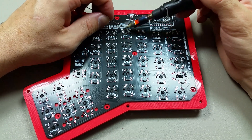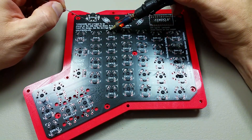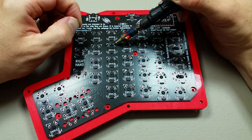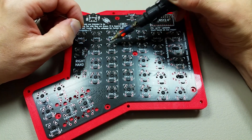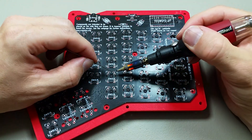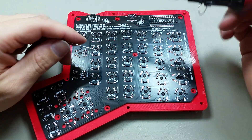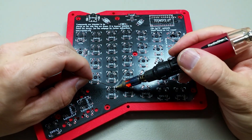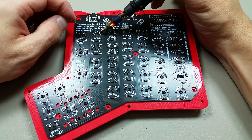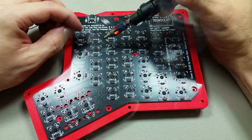That is one benefit of this kind of keyboard — if it breaks, I know exactly how to fix it. If it shorts out, I'll just get a new Teensy for it. If one of these keys goes bad, just take it out and put in a new one. This is the kind of keyboard that could literally last a very long time because I can make repairs to it. Key cap goes bad? Just get a new key cap. I think that's pretty cool.